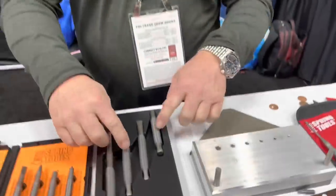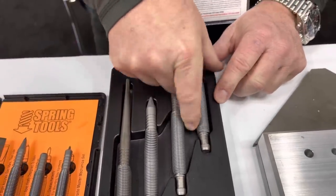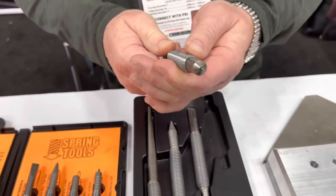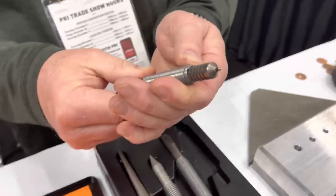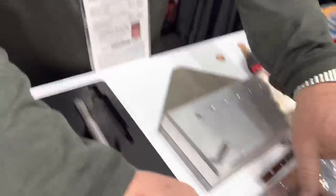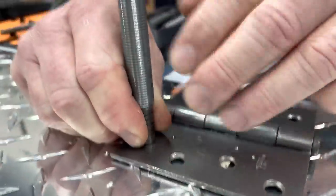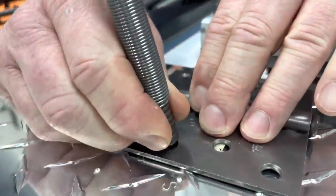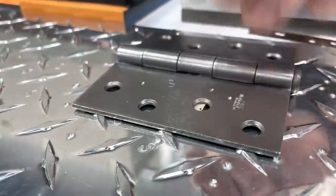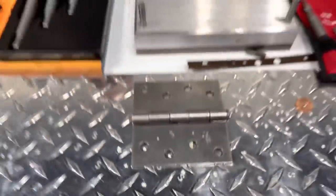The next one we have here is a heavy duty set — this is all 5,000 pounds of impact. This is a self-centering transfer punch. As I pull back, there's a piston inside, so if I were to lay something out and I wanted to mark it, I just put that in there and snap it like a rubber band. You can see these holes are perfectly self-centered, so then you're ready to drill or whatever you need to do.